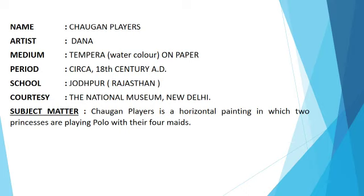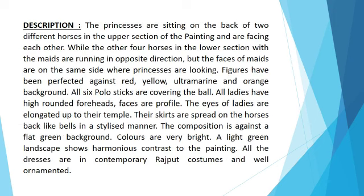Subject matter: Chogan Players is a horizontal painting in which two princes are playing polo with their four mates. The princes are sitting on the back of two different horses in the upper section of the painting and are facing each other, while the other four horses in the lower section with the mates are running in the opposite direction. But the faces of the mates are on the same side where the princes are looking.